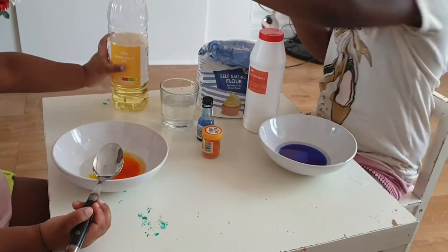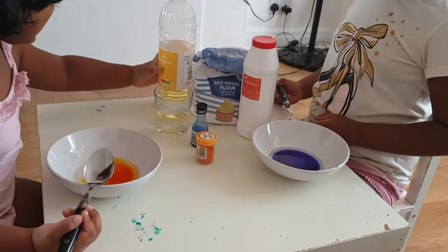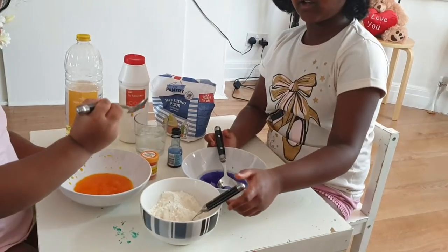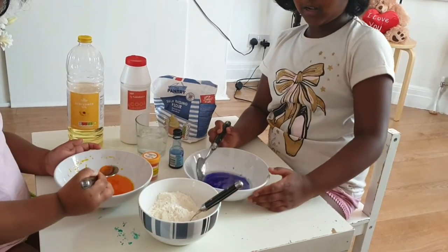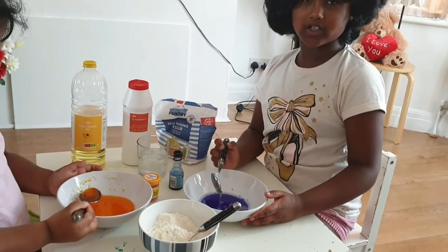Next we add oil, okay? You're going to drop it, Neff. What do you add? One cup of flour and half cup salt. Mmm.